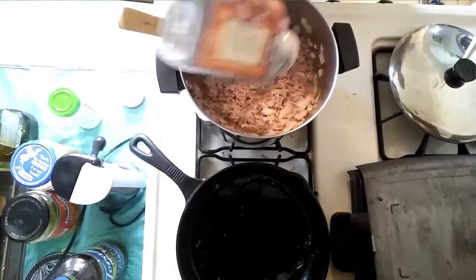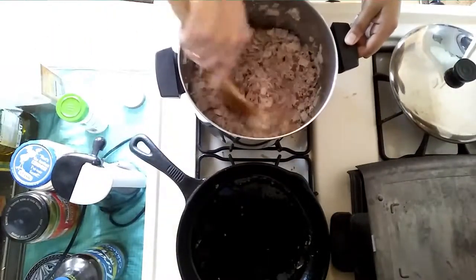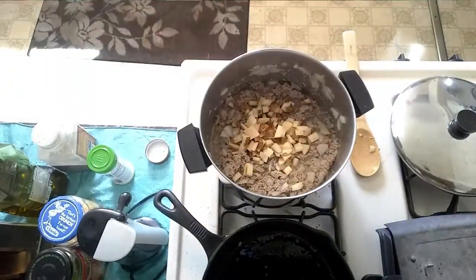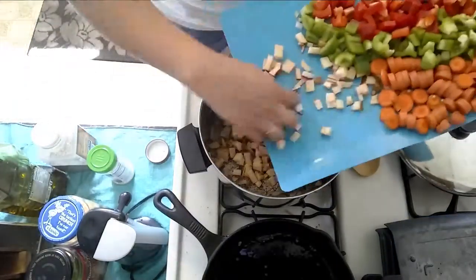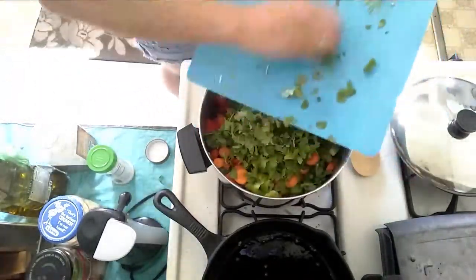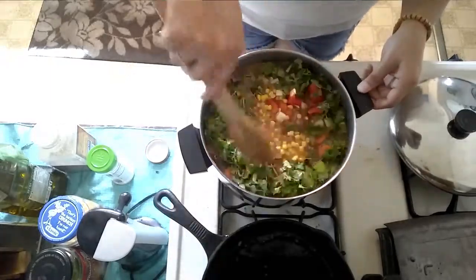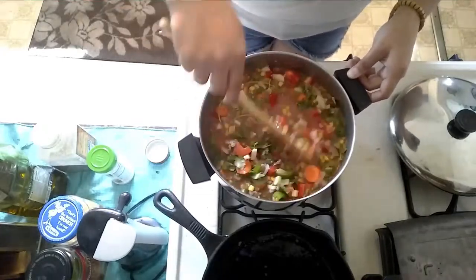Add two pounds of 15% fat ground turkey. I know it looks like dog food — it looks worse once it's cooked — but as long as you season it right, you should be totally fine. I ended up just throwing everything in there at once. Top it with both bunches of cilantro, the can of tomato sauce, the two cans of chicken stock, and the corn. Incorporate everything nicely, stir it around, make sure everything gets coated, and let it cook for about 30 minutes.